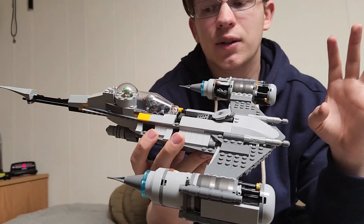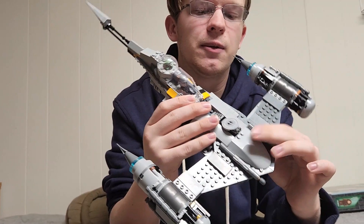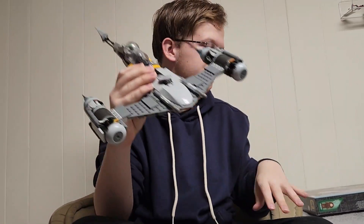But all in all, it's just a really nice ship and I really enjoy it. That will be my in-depth review of the Mandalorian N1 Starfighter. If you enjoyed this video, make sure to like and subscribe. My channel's back for the time being, so I'll be uploading here again soon. Hope you enjoyed. Have a nice night. Bye.